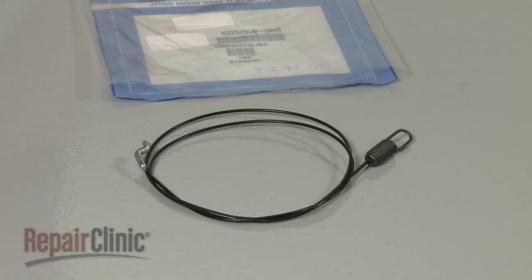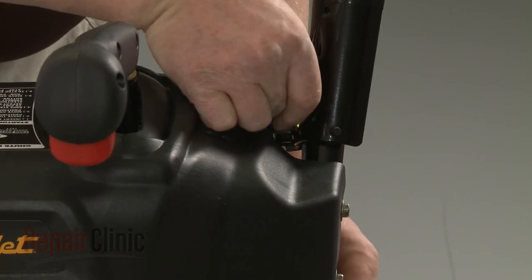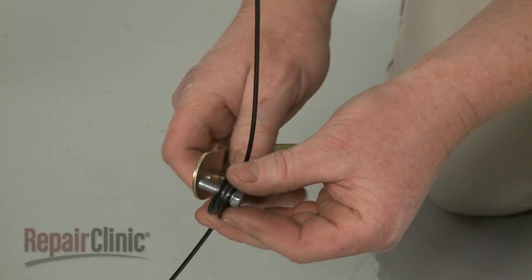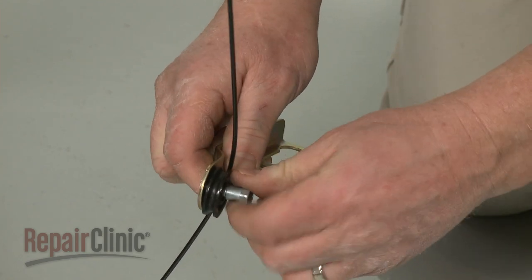You're now ready to install the new auger drive cable. Attach the Z-end of the new cable to the handle lever. Slide the rear cable roller onto the bolt, then thread the bolt into the adjustment bracket and tighten, making sure the new cable is aligned on the roller first.